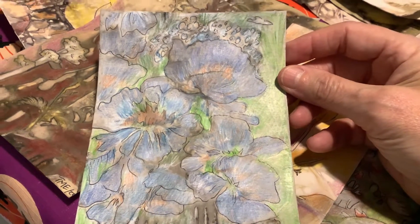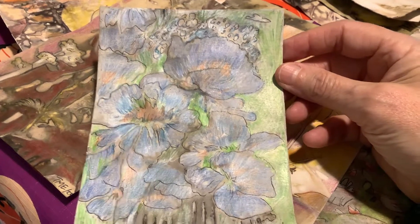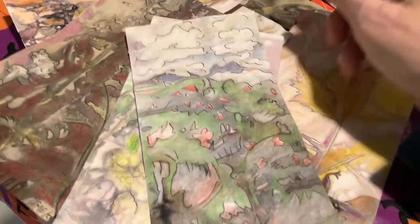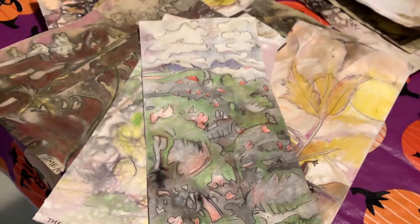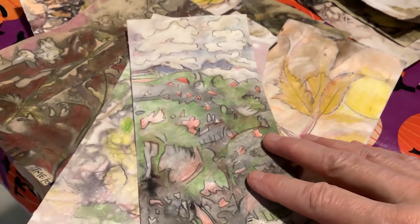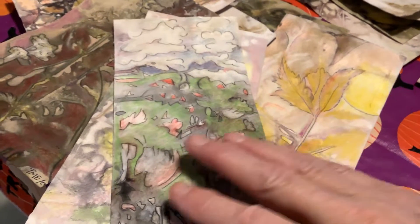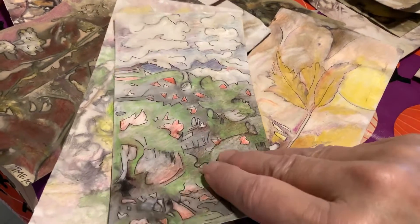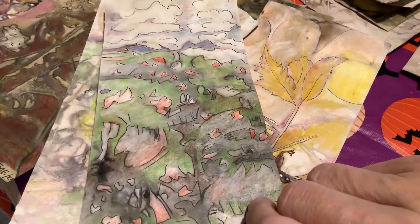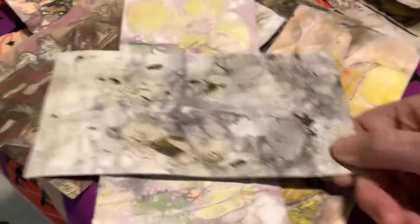I love this one — it looks almost like a Chagall sort of thing. What I did was I tried to find what I could find and then basically created a landscape out of it.